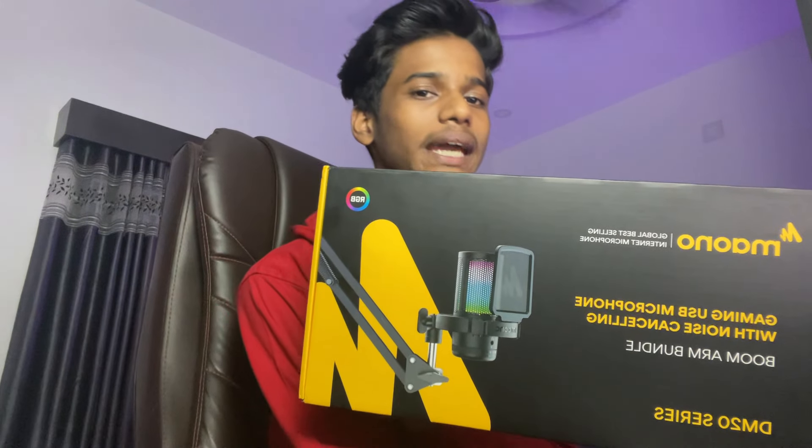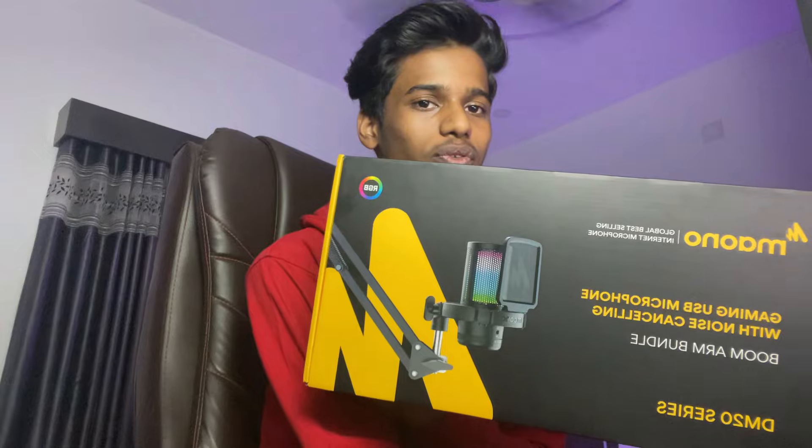Hello guys, welcome back to our channel. Now we are going to talk about a new type of video — we have to watch the unboxing and review. So we are going to watch the unboxing of our own. This is the DM20S, it is a USB condenser microphone.